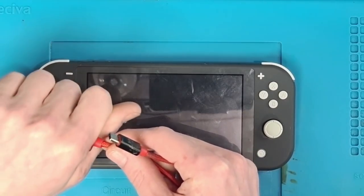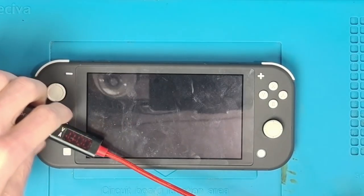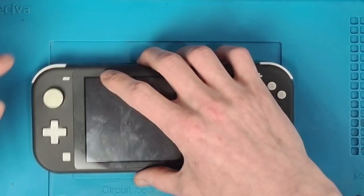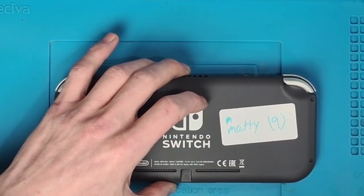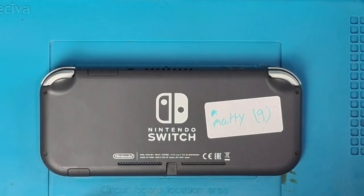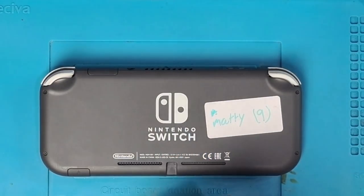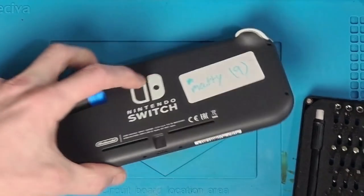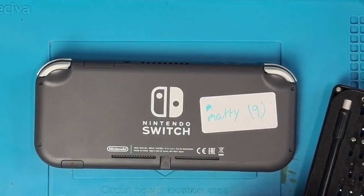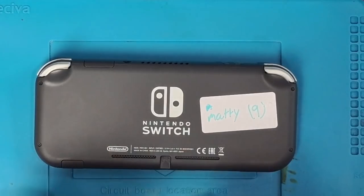That cable is incredibly hot. Let's take this apart — we're going to need to see what's going on with this. I'm going to say it's probably not going to be good. It smells like burning PCB, and it's probably not going to be a good outcome for this one. That is an incredibly high power draw. Something is definitely not right here. Hopefully we can get it working, but it doesn't look promising when it's drawing that kind of current — it's probably fried something inside.